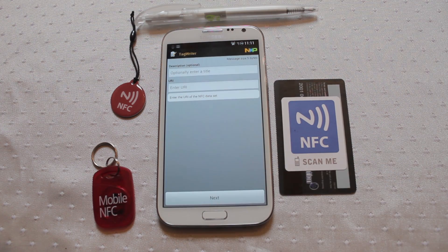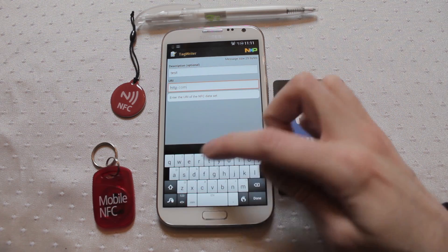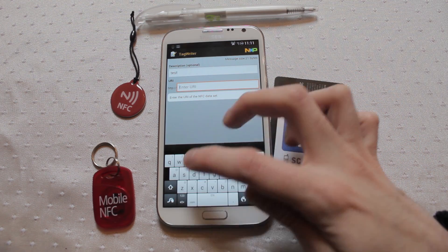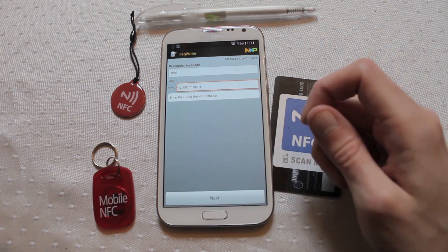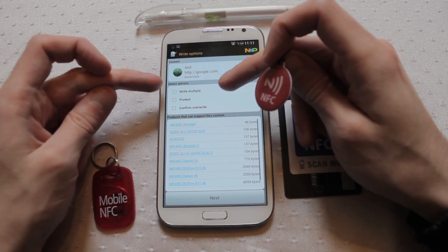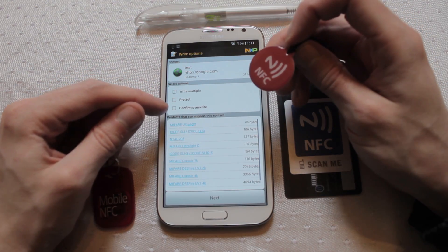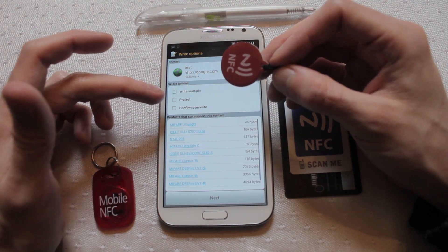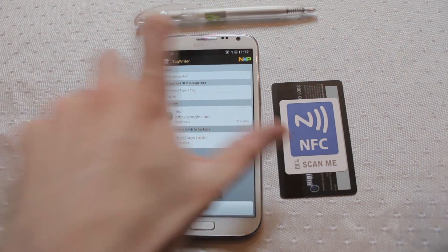Go into URI, give it a name, give it a website — Google.com — and hit Next. You've got a couple of options: you can write multiple tags stacking one after another, protect the tag, or confirm if there's already data on the tag and you don't want to overwrite it. You can also protect the tag to stop it from being rewritten to later. Hit Next, pop the tag underneath, wait a few seconds, and we get a chime telling us the tag is done.